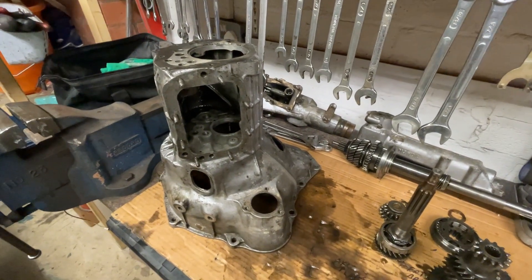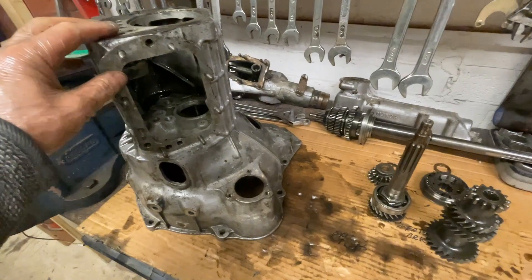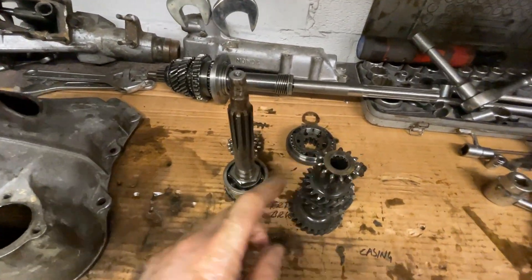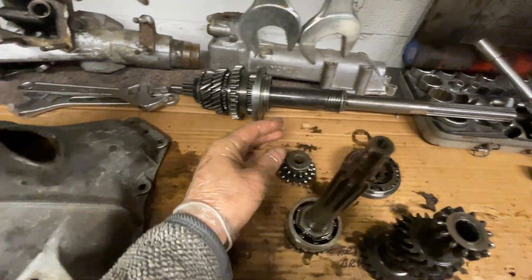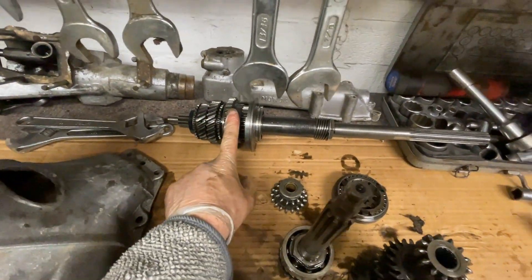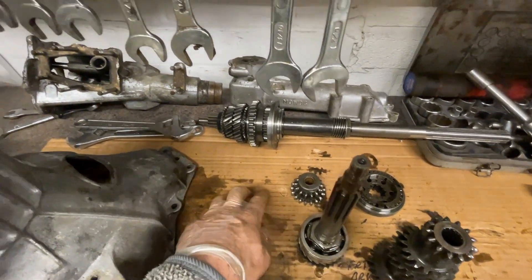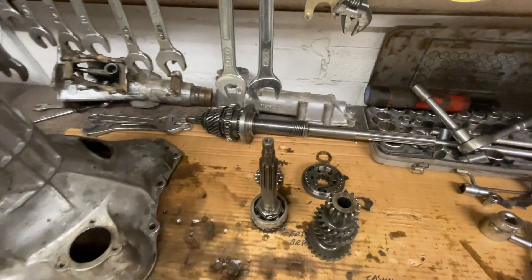That's the first part of the strip down done. Taking the lay shaft back out again. Got all the parts here: input shaft, lay gear, reverse gear, and then the main shaft. I'm going to put those all aside ready for inspection in a moment, and then we're going to finish off stripping down the housing and the rear case.